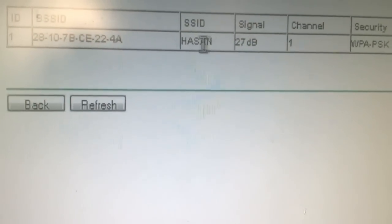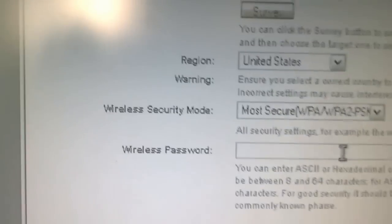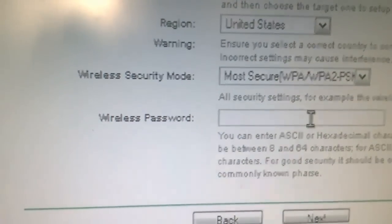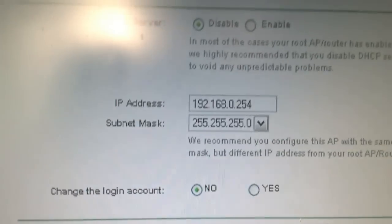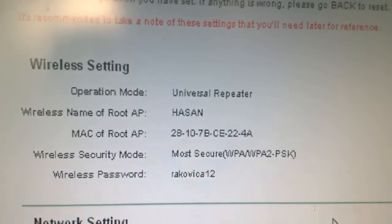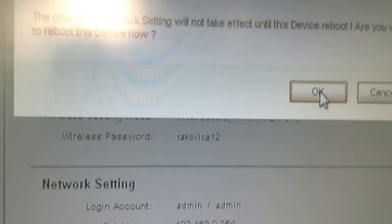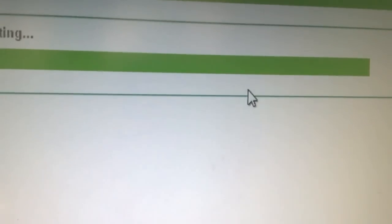I have one network here and I'm going to press Connect to connect to that network. Once connected, we just need to enter the password of that network. When you enter the password and click Next, there is nothing else to change, so go Next again, then click Finish and restart your router. Your network will be extended.